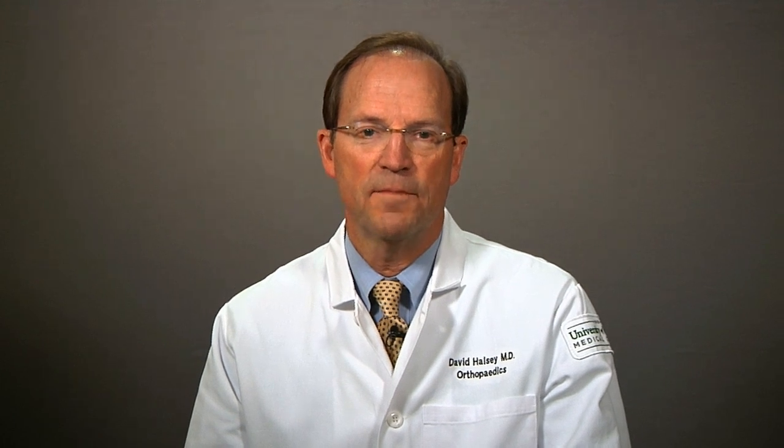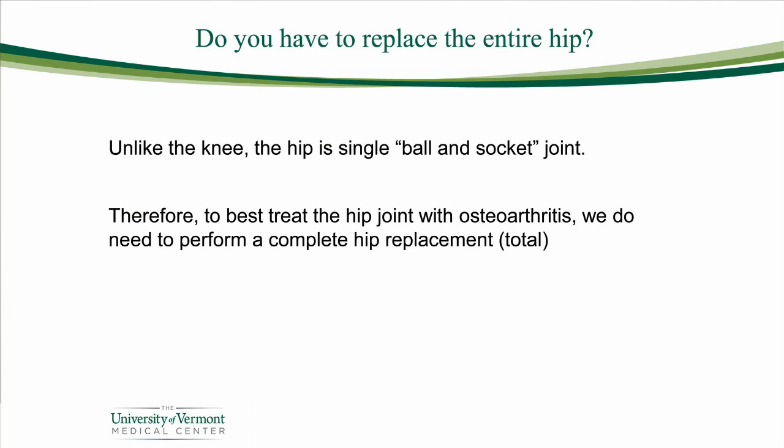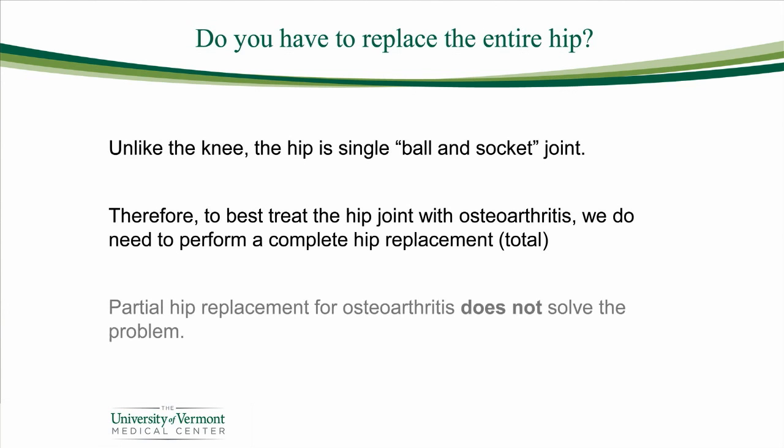The first question is: I've heard a lot about hip replacement, but do you have to replace the entire joint? I heard in knees they can do partial knee replacement — how about for a hip? Well, the hip and knee are very different joints. The hip is a ball and socket, so if you just replace the ball or just replace the socket, you leave the disease on the other side — it just won't work. So the best treatment for osteoarthritis, if first and second line treatments of medication, exercise, injection, and therapy don't work, is complete or total hip replacement.